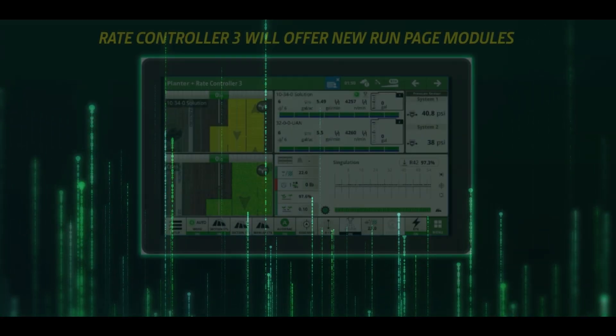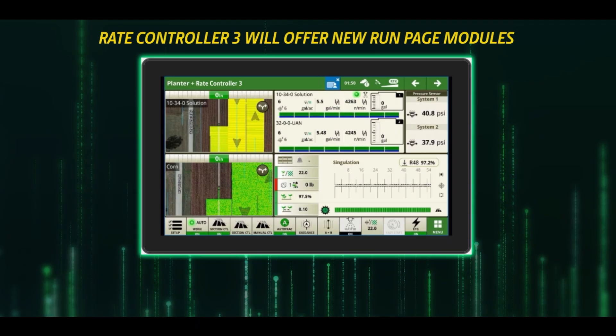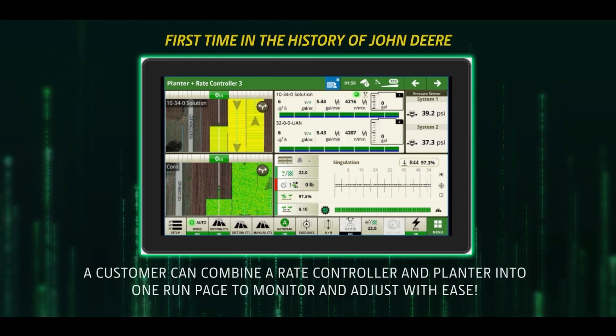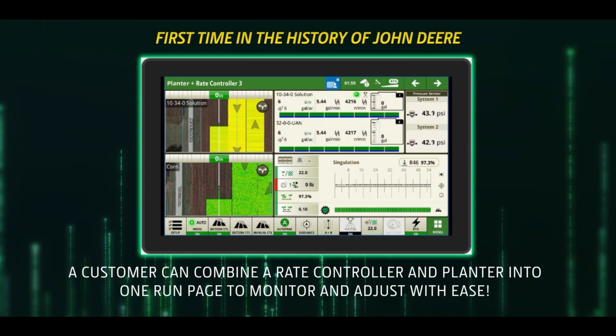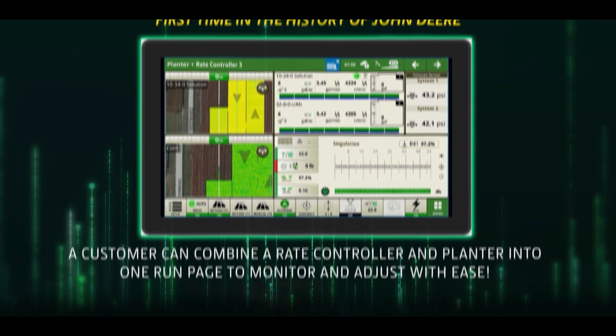You also get all new RunPage modules, so you can set up your RunPage to view and adjust your RATE Controller 3 application from one screen. Configure your RunPage to monitor a planter applying two liquid products with ease — a John Deere first.